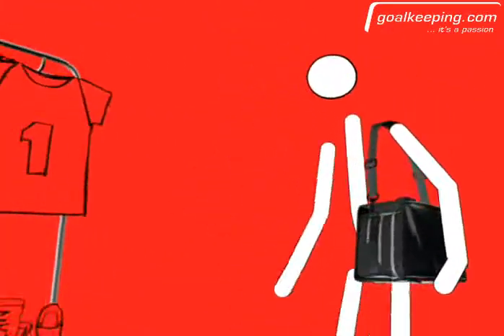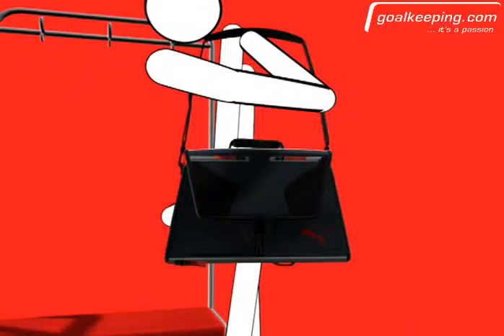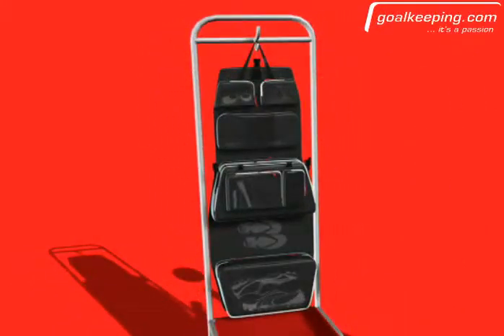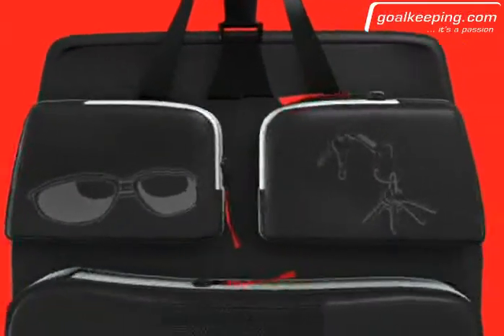The V108 equipment bag combines the look of a stylish shoulder bag with the functionality of your own personal locker space. Once unfolded, the equipment bag allows access to compartments containing all of your essential kit, accessories, and valuables.